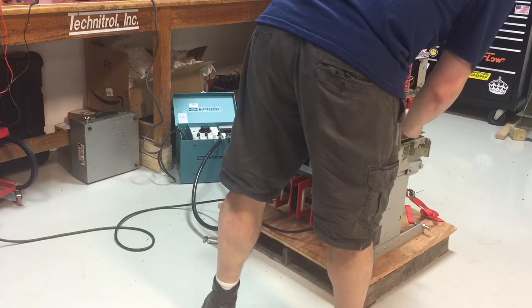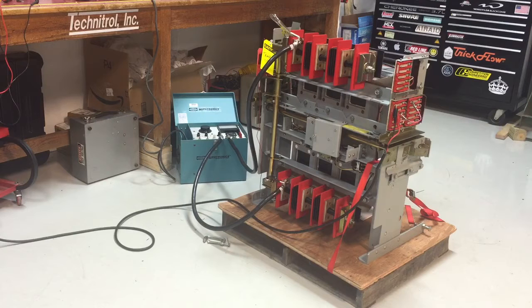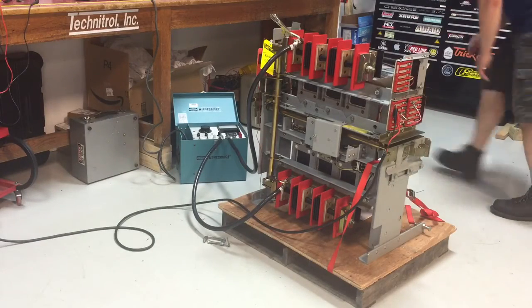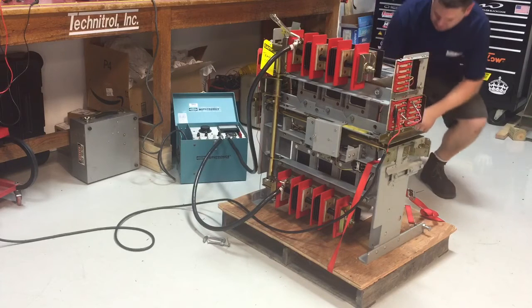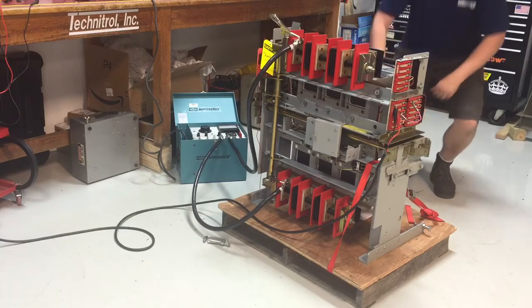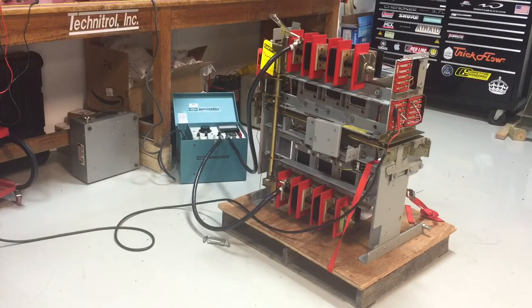We'll go ahead and trip it on ground fault and make sure that the bell alarm gets reset properly. Breaker should be closed — it's closed. All right, we'll run some current through, tripping on ground fault. Target popped on there. We'll reset the lockout — always important to reset that lockout if it's tripped due to a fault.